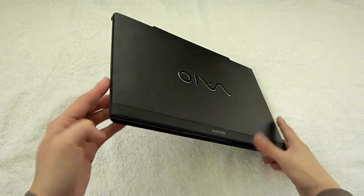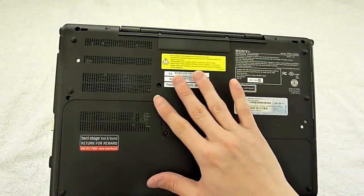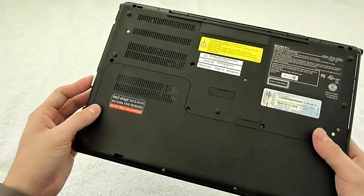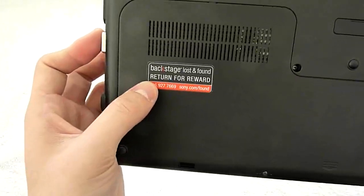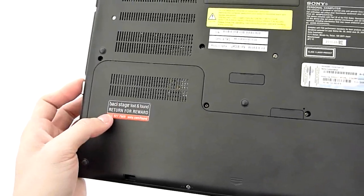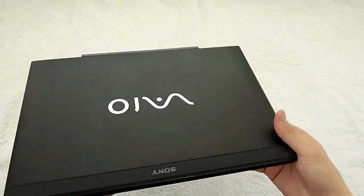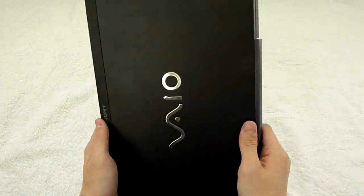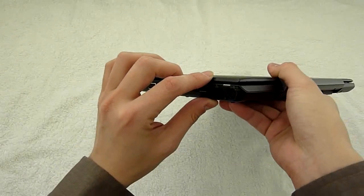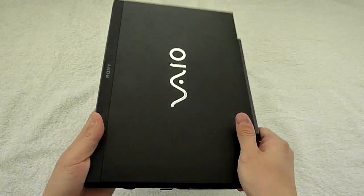So let's take a look at the back. The back has several stickers. Because it's a built-in battery, you cannot take out the battery directly. There is also a back storage sticker with a lost and found feature — if you lose it, this thing actually helps you get it back. Wow, look at this lightweight device: 13 inches, less than one inch thick — about 2.2 cm. Super light, super thin.